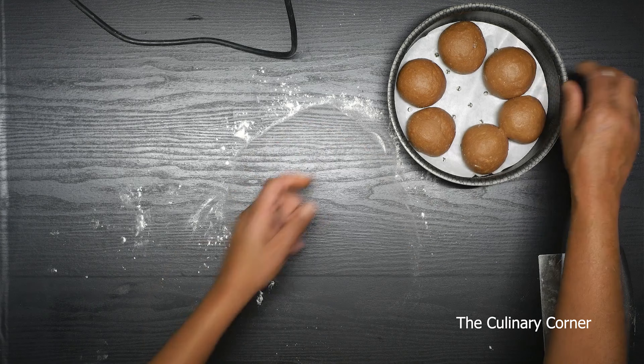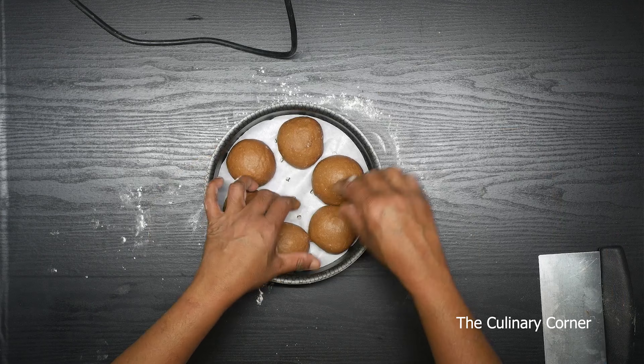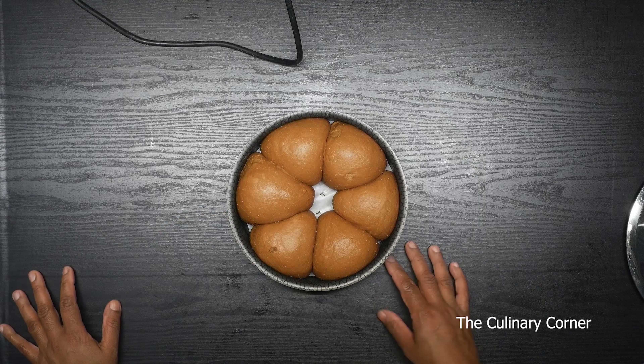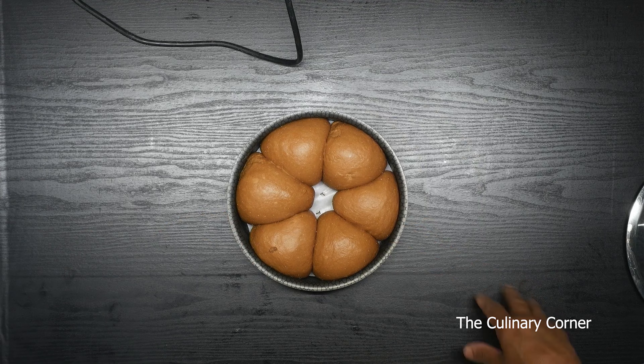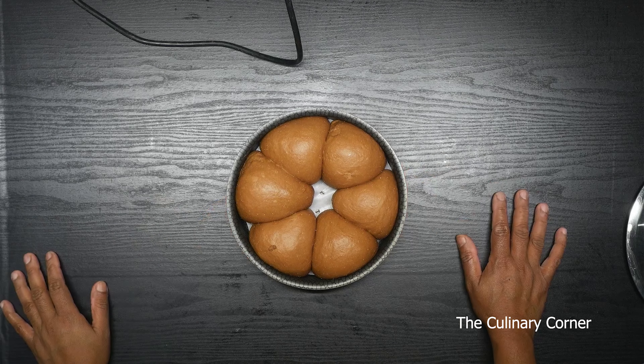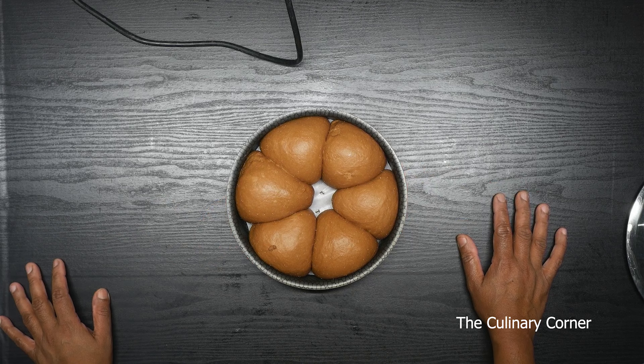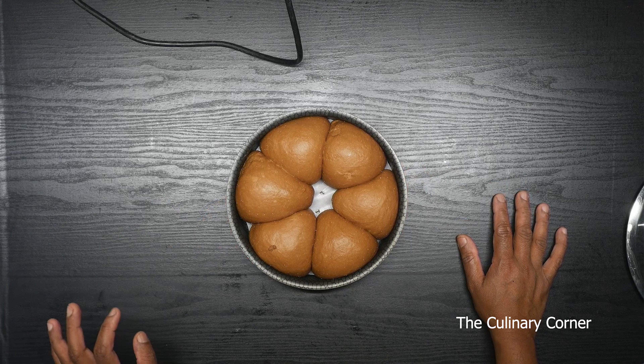After, leave it again covered in a warm place to double in size. As you can see, the chocolate bread has risen a lot. Now this goes to the preheated oven at 180 Celsius for about 20 minutes, until it's fully baked.